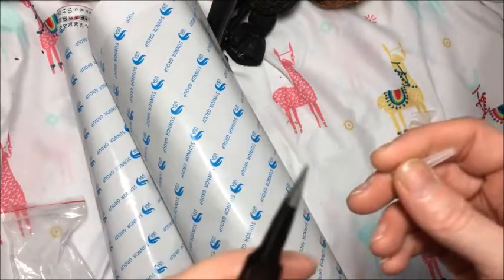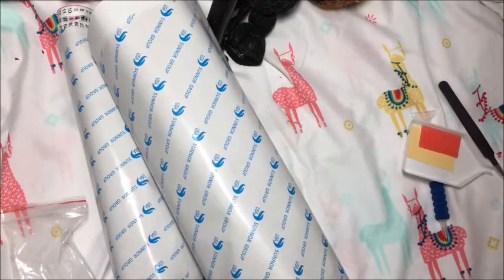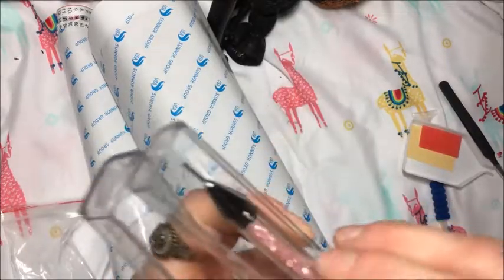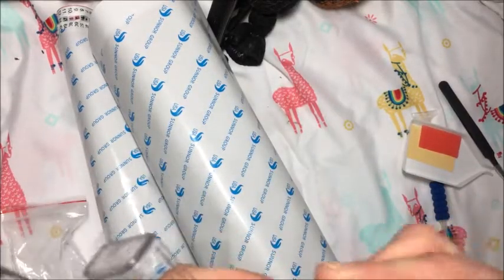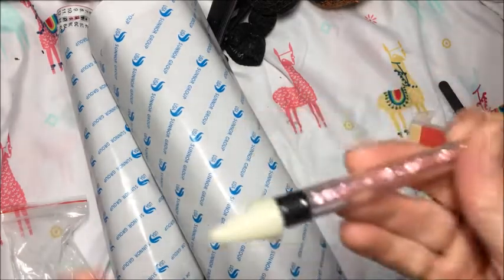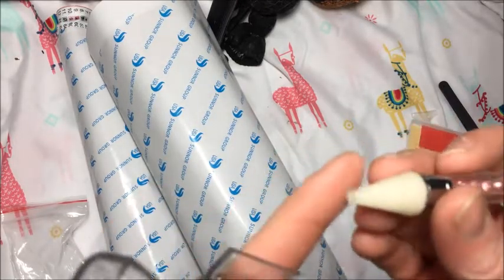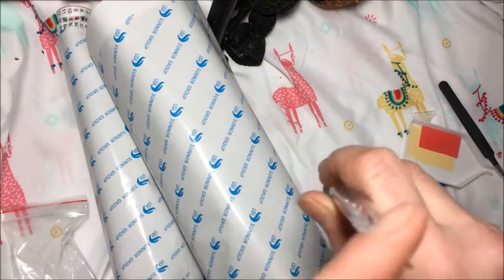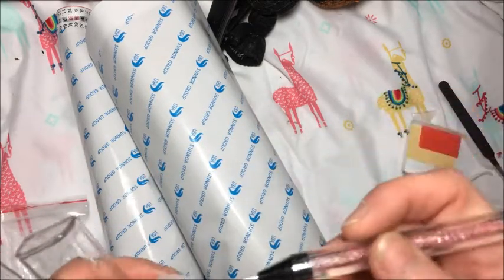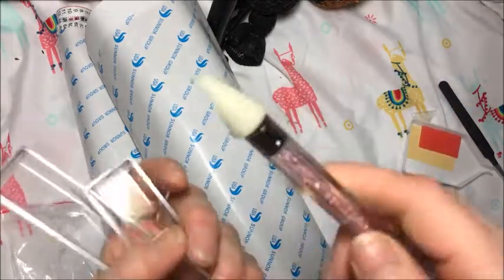And this is the tweezery with nice pointy tips. There's also a fancy tool that I got and this one is super cute. You take this off and there's a tip with wax already on there, so you don't even have to add wax. This one helps get the little diamonds in nice. It's just like a little pick and it's really cute.